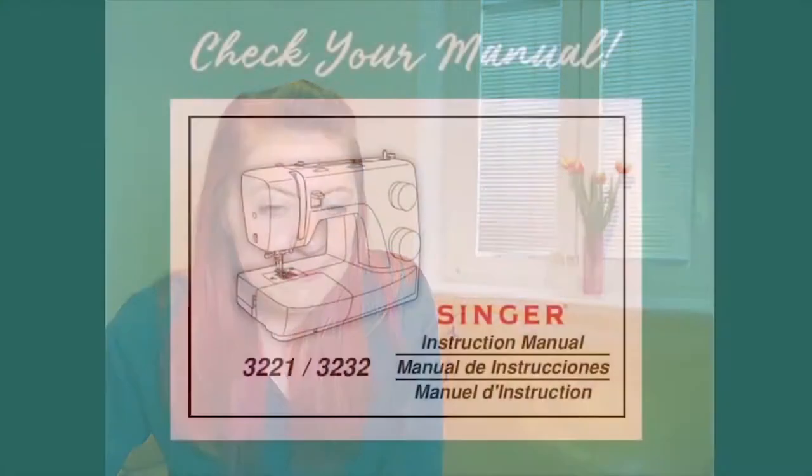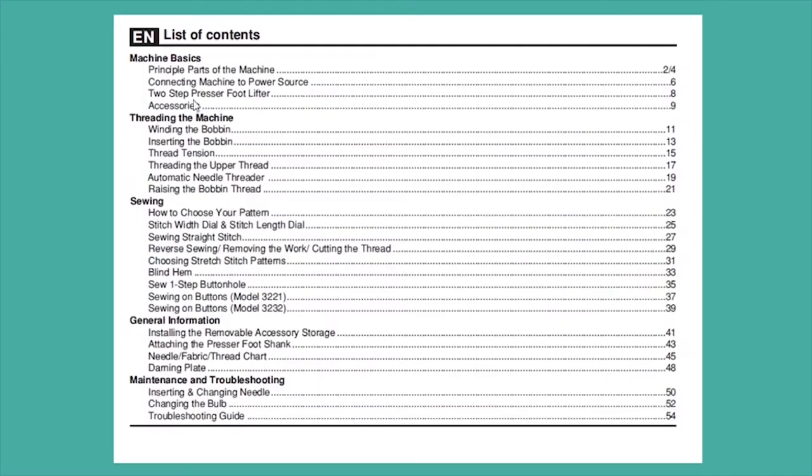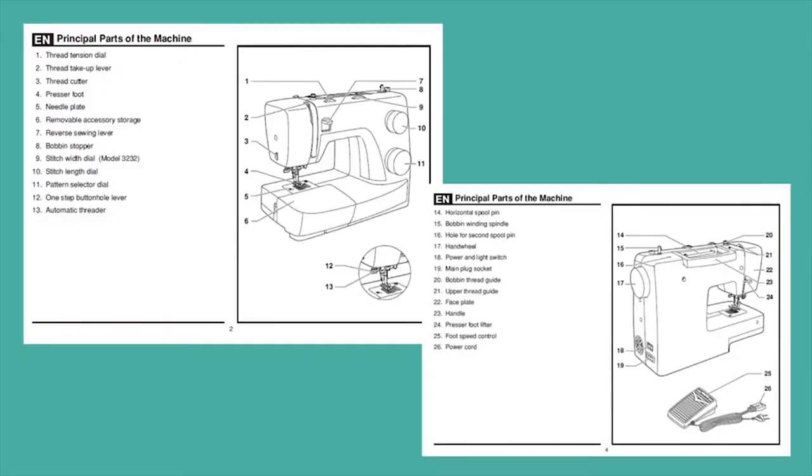Once you have your manual, flip to the table of contents or just the first couple of pages and look for something called the 'principal parts of the machine.' What that will give you is a call-out of all the features and parts of your machine — it's really cool. Here's number one: it comes over and goes down — that's the thread tension dial, just like I showed you a couple of slides ago.